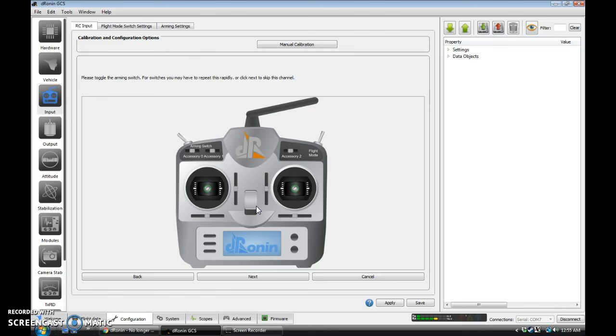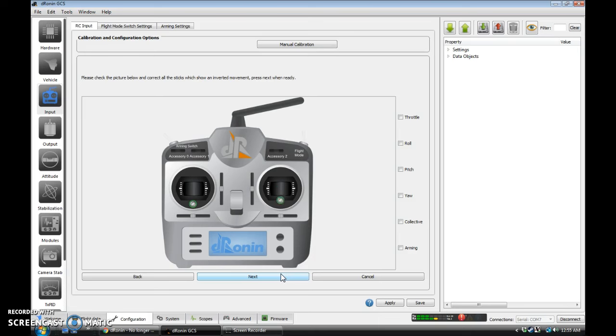Arming. Now we're going to center all of our controls. Hit Next, and we're going to move all of our controls through their full range. You can now hear my ESCs beeping at me in the background because they have not been given the attention they feel they deserve — going neglected a little bit longer. Next. You'll almost always find your pitch is reversed, so we'll select pitch and now it works the way we expect. Everything else should pretty much work.